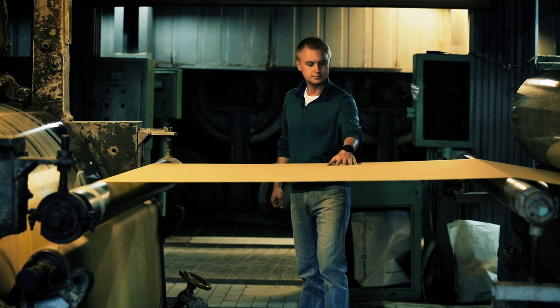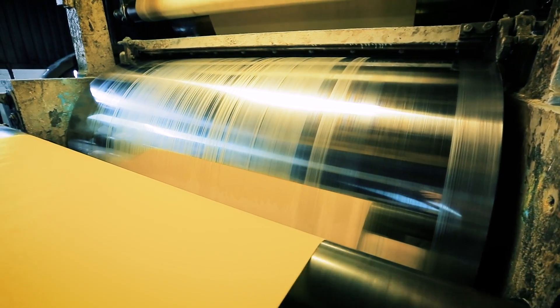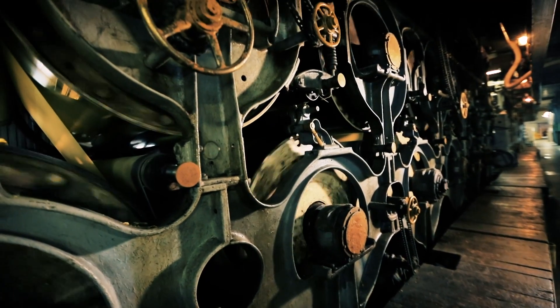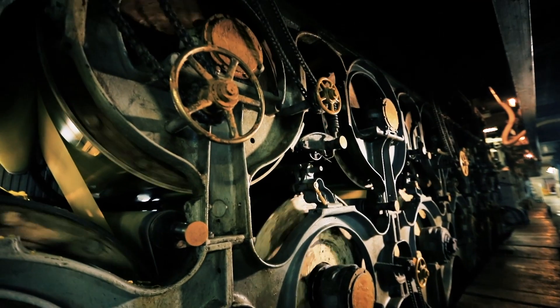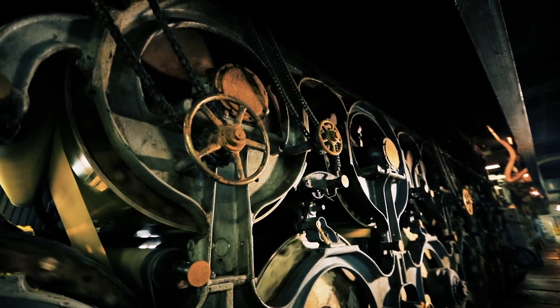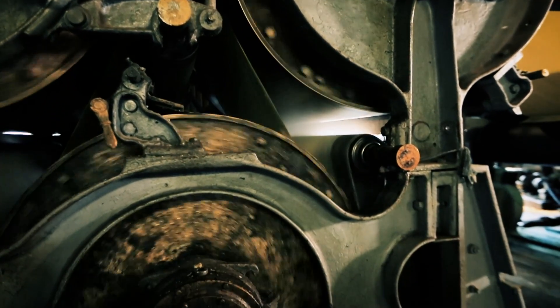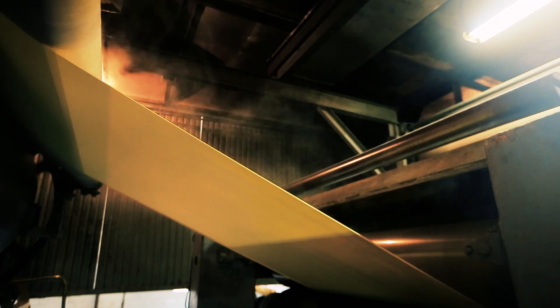At this stage, you can even touch it without fear of damaging it. The following process is similar to what happens with laundry after washing. While still wet, the paper passes through a series of cylinders — some extract moisture, others heat it from inside with hot steam to dry it, and a third set polishes it.